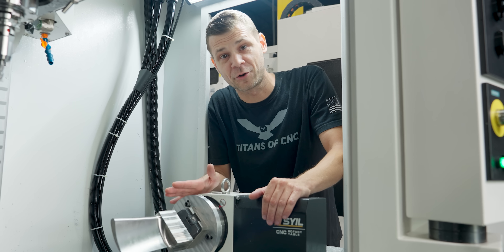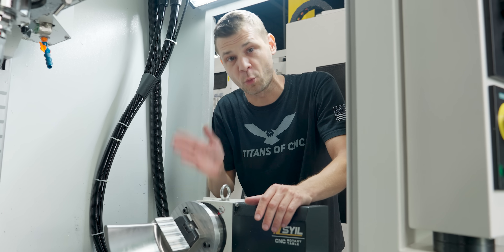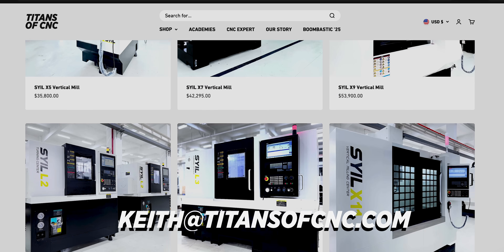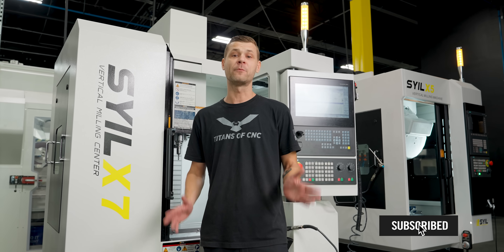This turned out great — we got a lot more clearance and we're maximizing our work envelope. If you'd like any information about purchasing one of these machines, make sure to reach out to Keith at titansofcnc.com, and like and subscribe for more machining content.